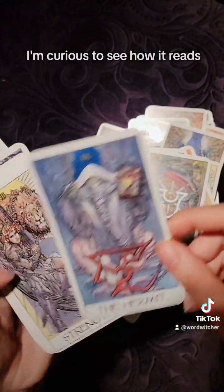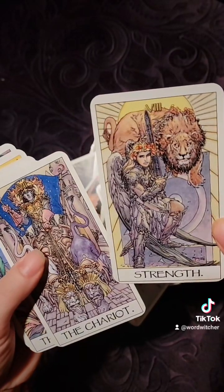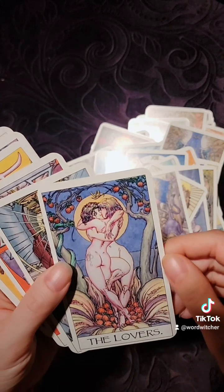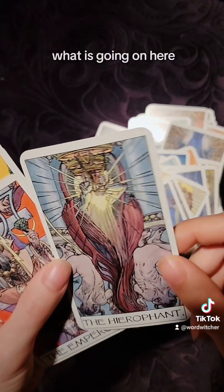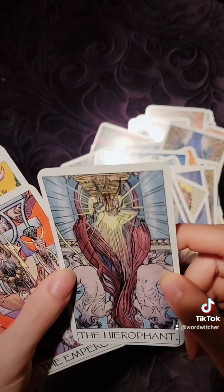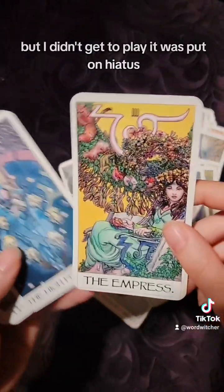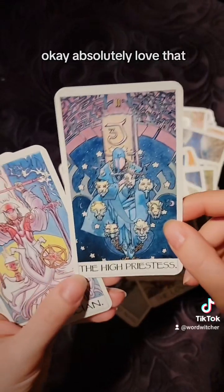I'm curious to see how it reads. I'm not sure what I'm looking at here — I'm sure some of these things are references to the game, but I didn't get to play. It was put on hiatus, which is why I never opened the deck.